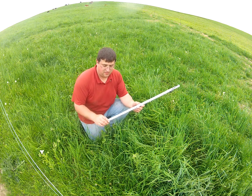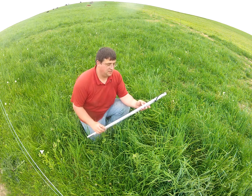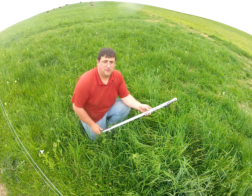Since we will only graze down to five or six inches, the actual grazing amount would be seven times 350, and that is how we determine our estimated dry matter in our pasture.